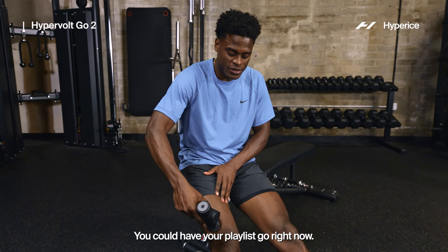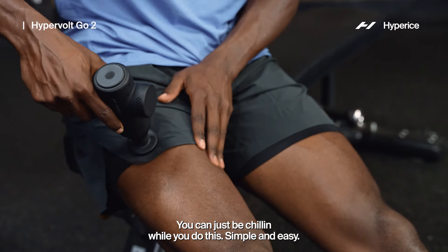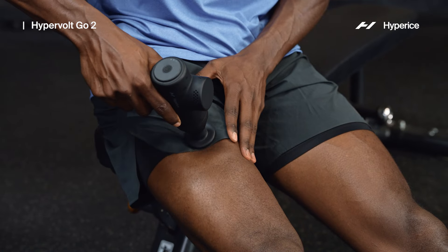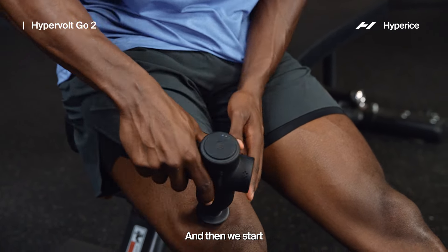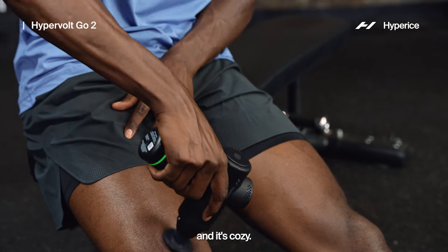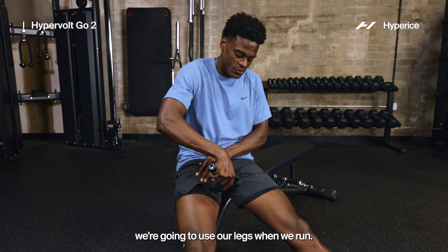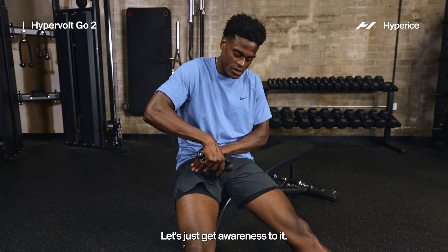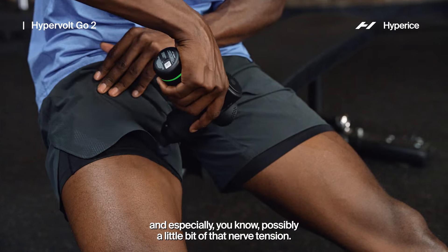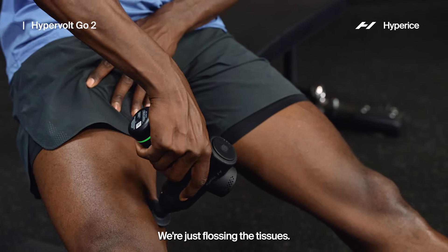Give me a couple more trips on that quad, then gravitate towards that inner leg. The simple thing here is: we're going to use our legs when we run, so let's get awareness to it, free up some of that tension — and especially possibly a little bit of nerve tension. We're just flossing the tissues.